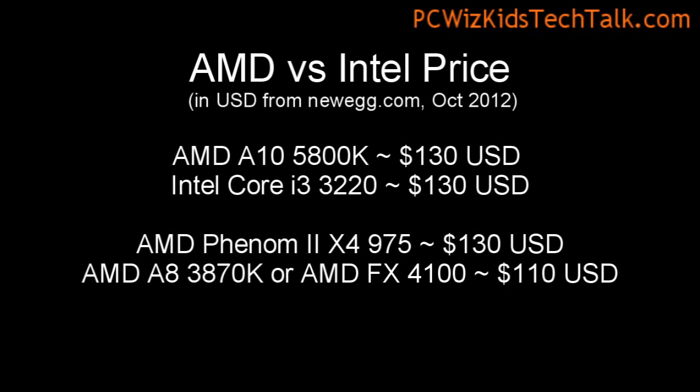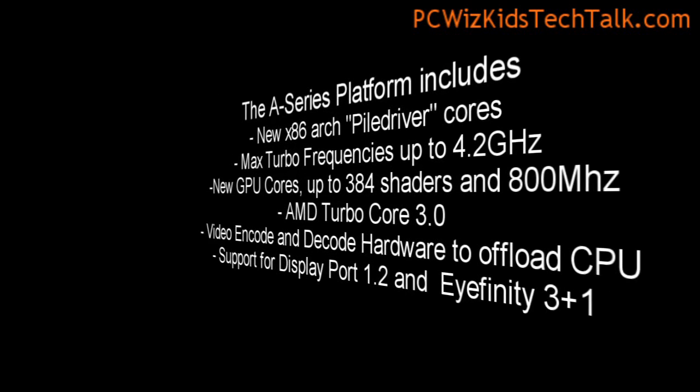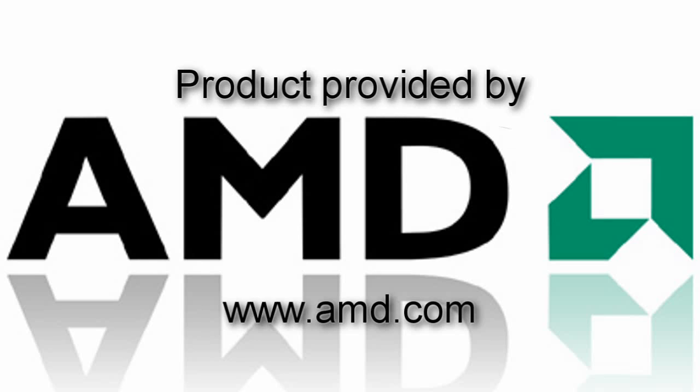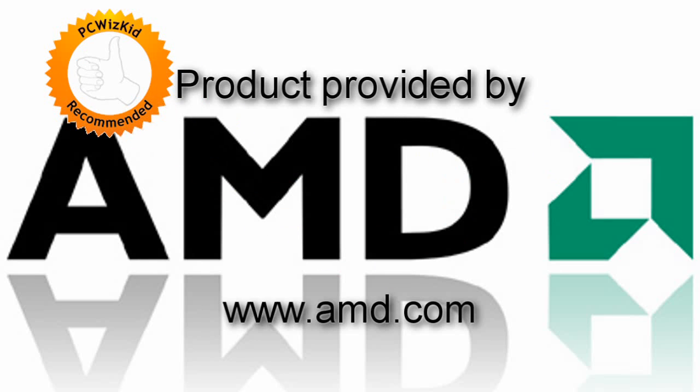For $130, as I said, it compares to the Intel Core i3. It depends whether you're an Intel or AMD person, whether you want four cores and that extra turbo mode running up to 4.2 gigahertz, which is awesome. The built-in GPU core means you don't have to buy a separate graphics card, so you're saving money right there. It'd be great for a home theater PC or just an extra office PC. You can have Eyefinity plugged in on it no problem, and I definitely recommend it for that use.